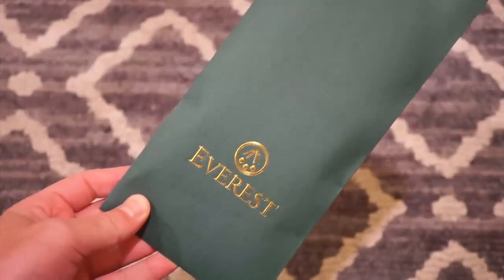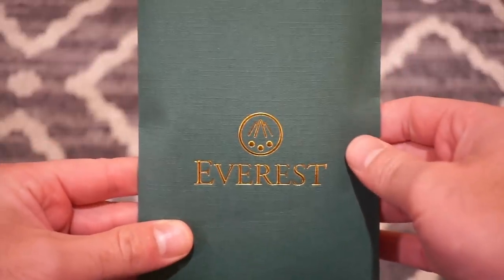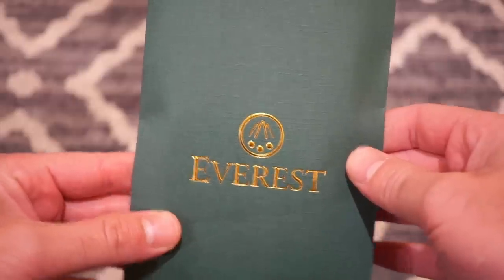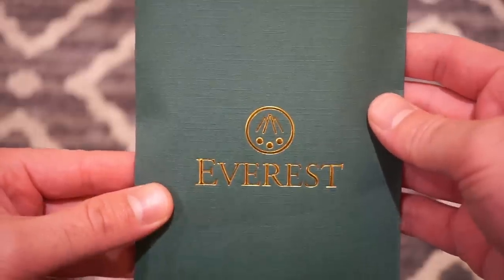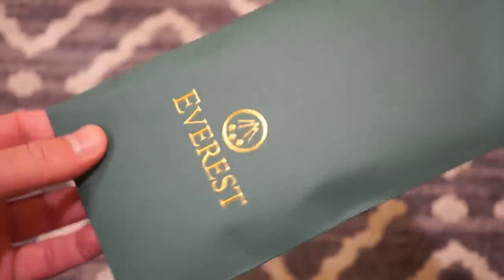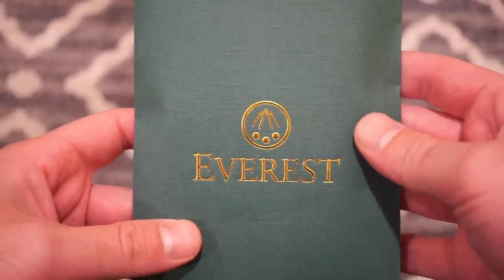Hello guys, welcome back to Watch Addiction Watch Reviews. Today we're going to be taking a look at Everest watch bands. These are Swiss-made custom watch bands for Rolex watches. Considering I do have a Submariner 114060, I figured I'd try one of these out. They're basically a luxurious strap brand — not a low-end brand — and they make some pretty decent product.